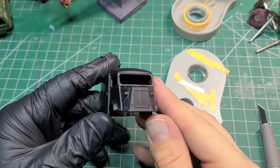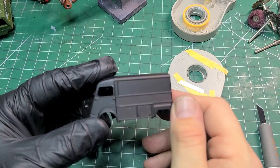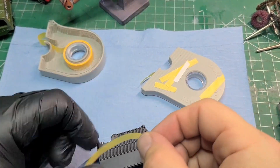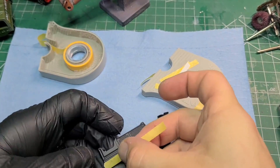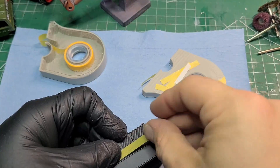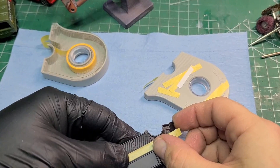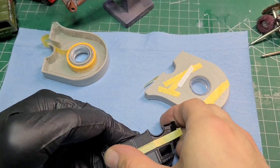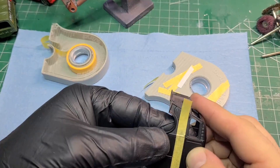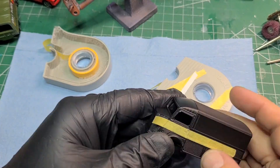Then after that, we apply a coat of Chaos Black from Citadel in a spray can to prime it. Now we'll tape off to add the red stripe that's obviously on the A-Team van. This took quite a while to tape — down one side, across the front, and then back up and over the roof at the back doors.